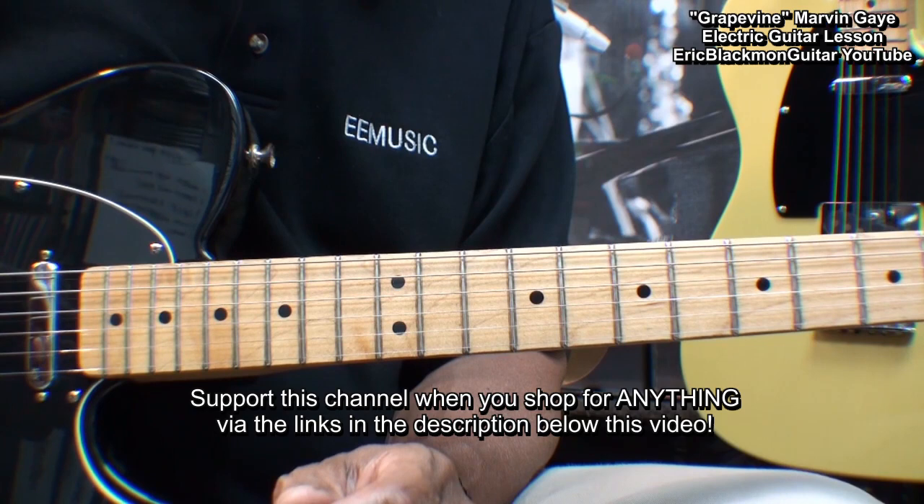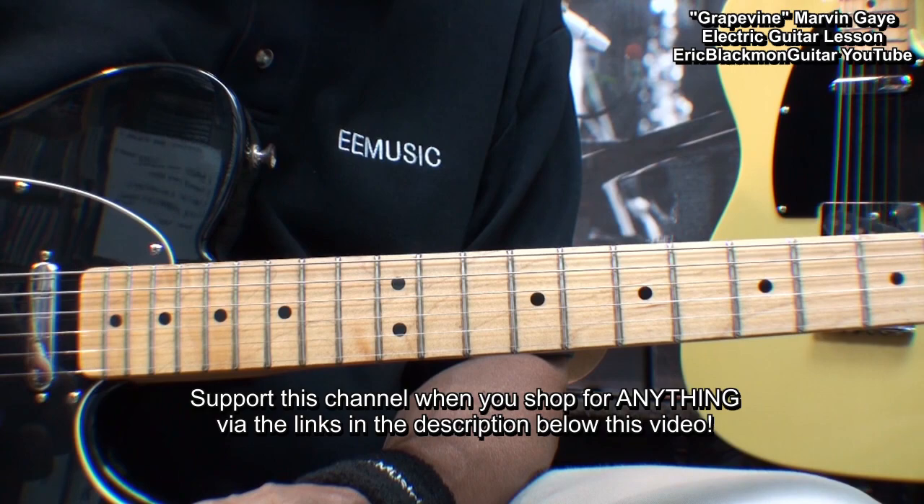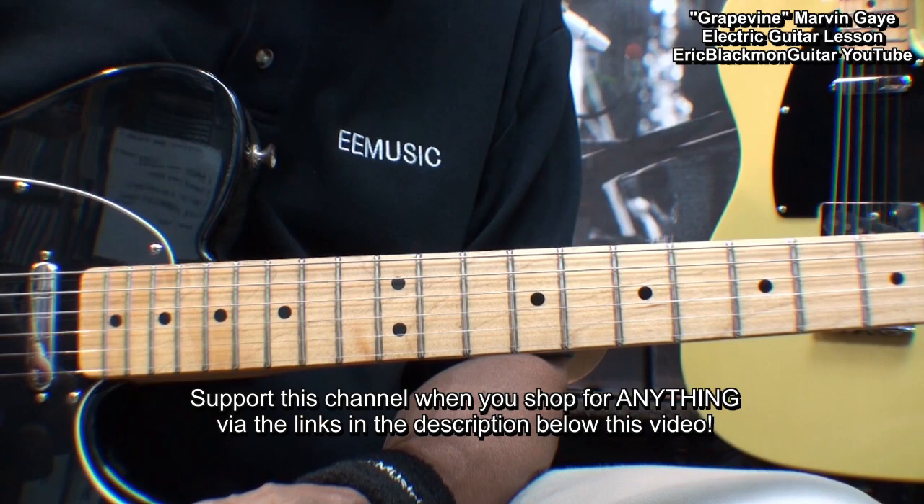Since all the parts are repeated, that covers Marvin Gaye's Grapevine on electric guitar. Thanks for stopping by and have a great day.